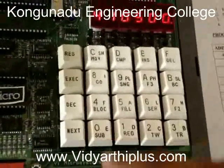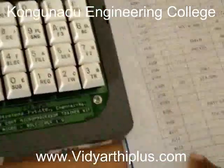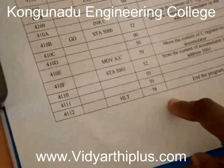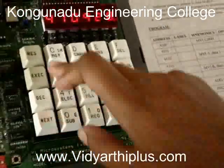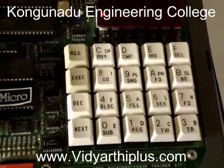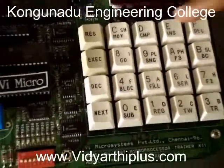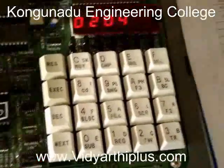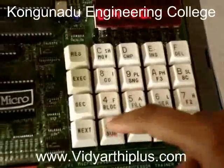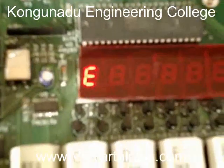I type 03. Like this, one by one we have to enter the opcodes up to the address 4112. The opcode corresponding to the last part is 76. After entering all the opcodes, we have to execute the program. For executing, we press the go button and then the starting address 4100, and then press the execute button. The program is now executing successfully.